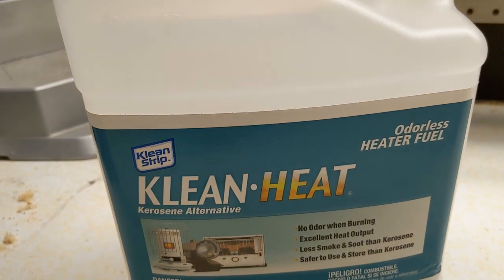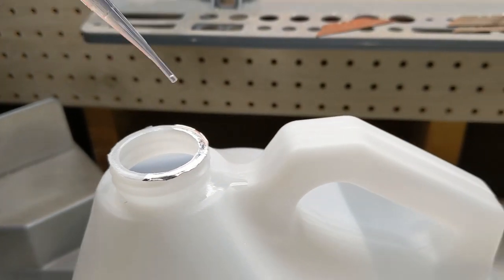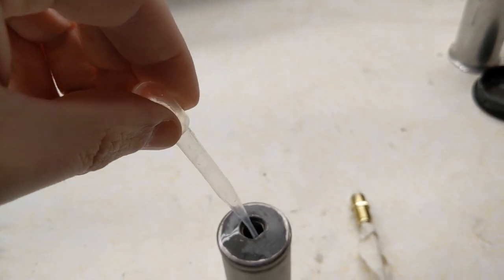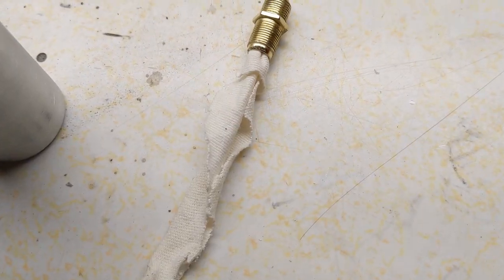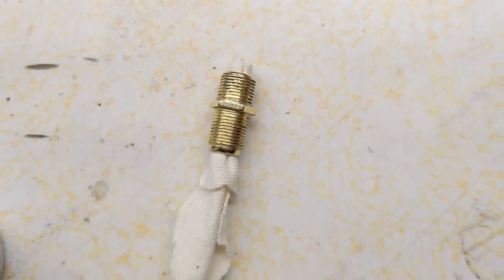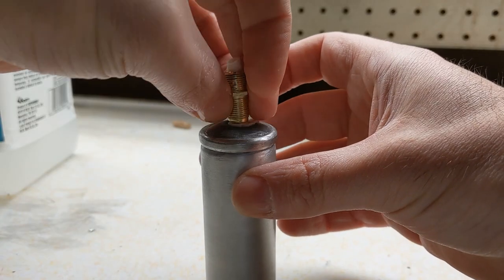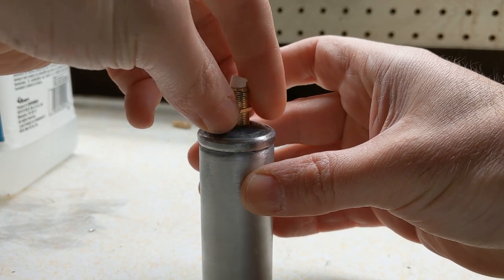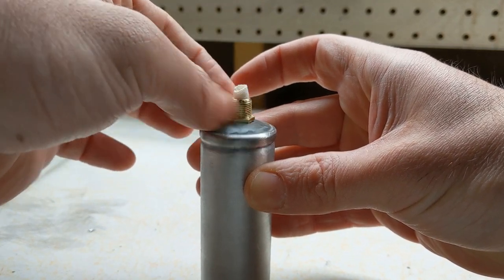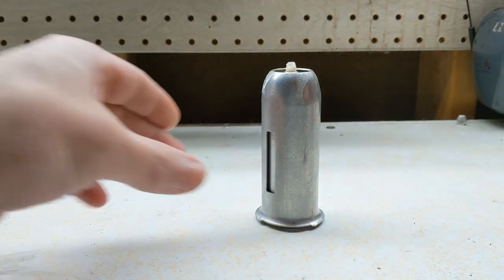For fuel, I decided to use clean heat — the scale and jug only cost me $12. I then filled up the oil insert halfway with 30 milliliters of kerosene. For a wick, I used part of an old cotton shirt and pulled it through the wick holder. Then it was finally time to reassemble the lantern and test it out.